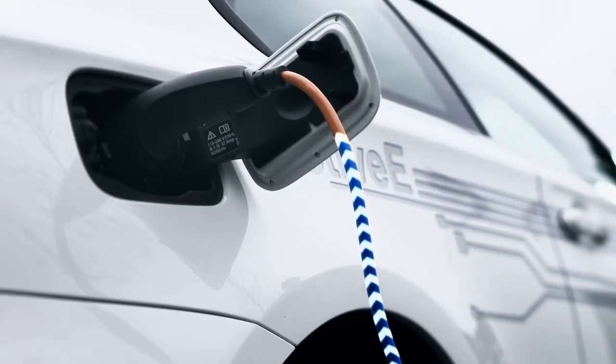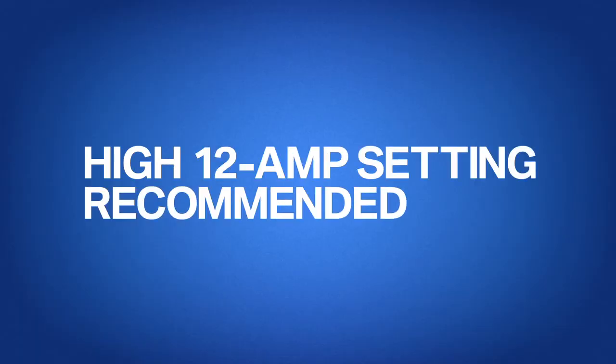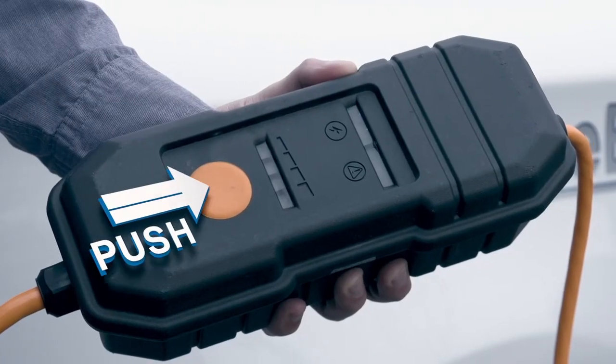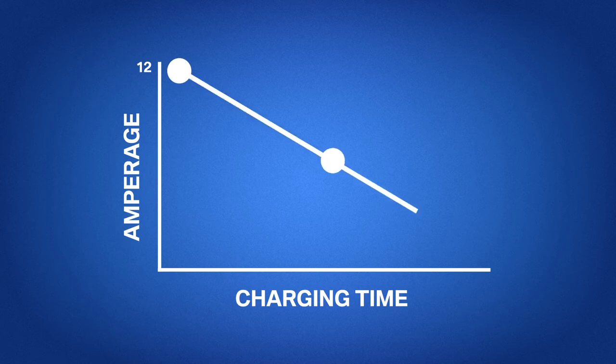Depending on the age of the building and the condition of its electrical system, you can toggle between high and low amperage modes to achieve a preferred setting. Simply push the button and adjust to the level seen on the LED display. However, if you choose to charge with lower amperage, it will take more time to recharge.